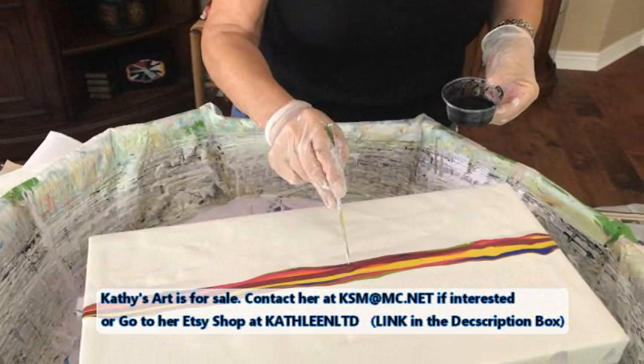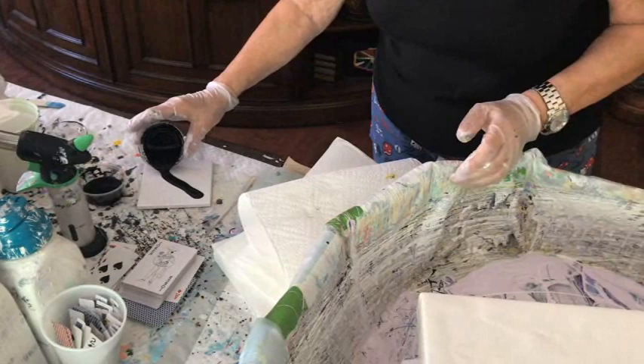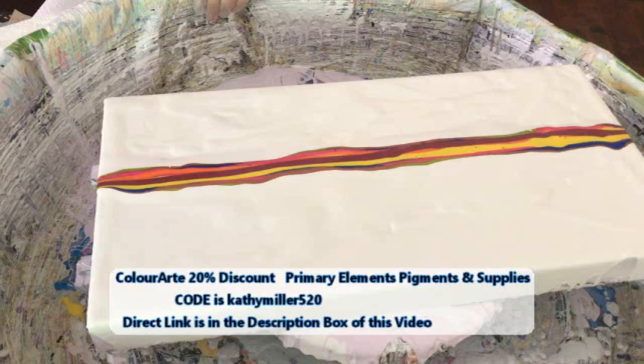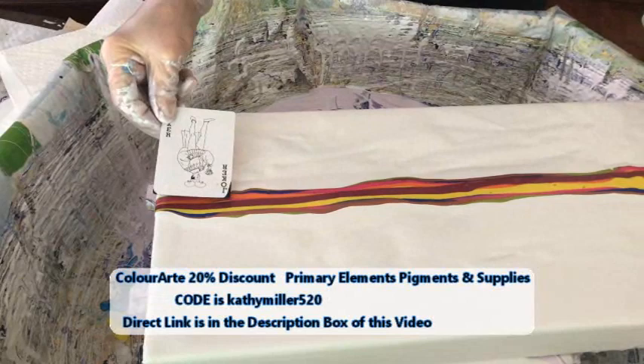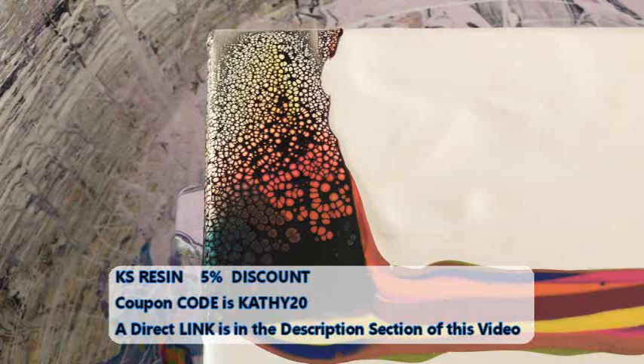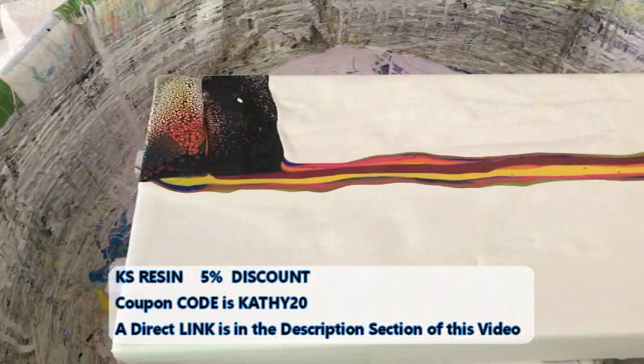Okay, now we're going to swipe with my magic black. I'm just going to put it on my tile. You're going to swipe it like you normally do your drizzles? Yeah, I'm going to see what happens — you never know. That's me today. I'll probably start in the middle and swipe down. We're getting some nice cells already — pretty, pretty!